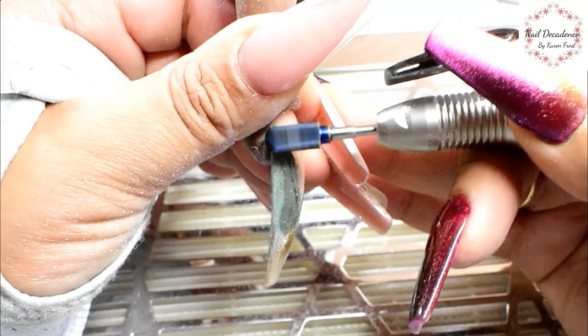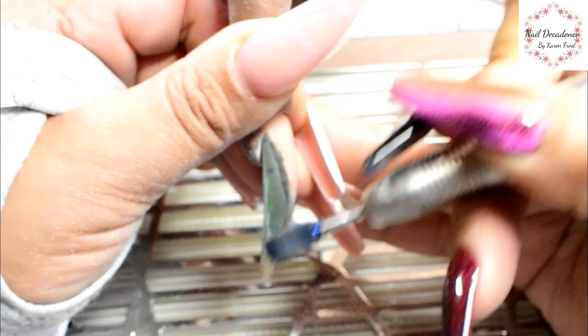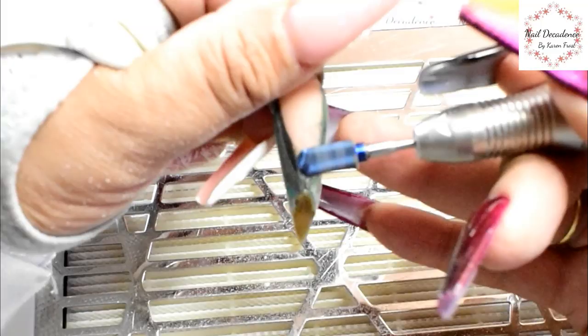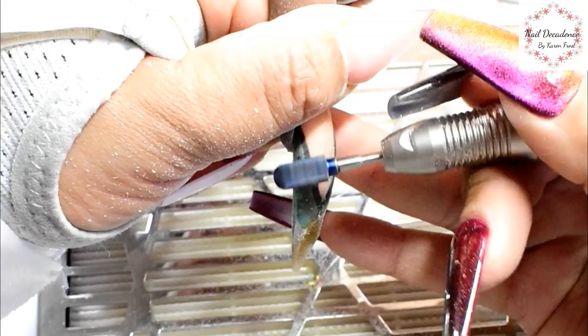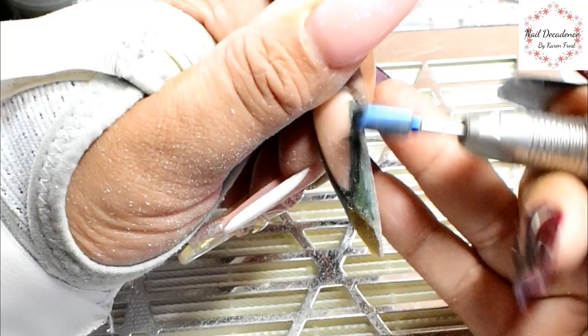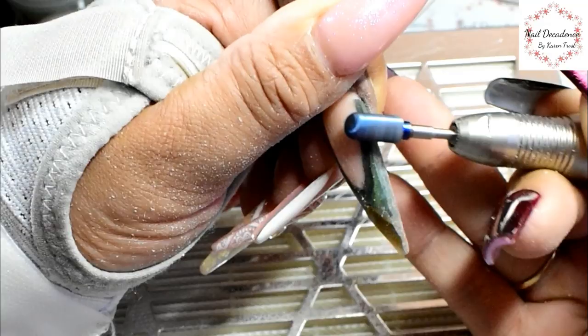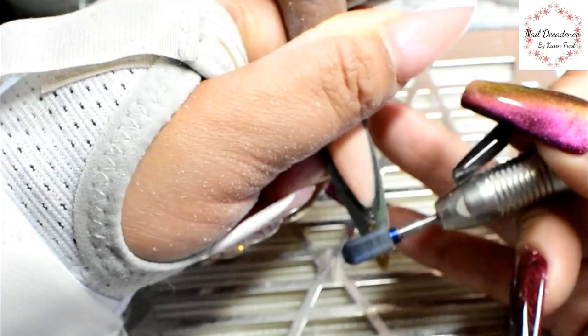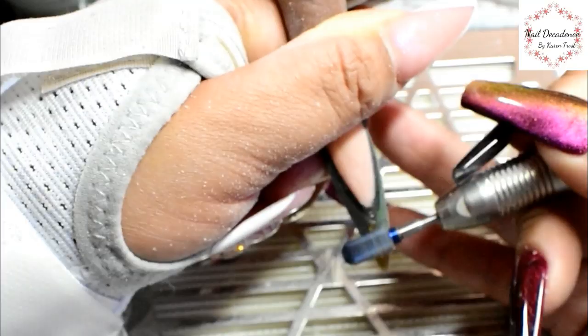I'm using the e-file now to reveal those beautifully crisp lines that we painstakingly hand-filed in on every layer. As you can see as I'm filing, those lines are getting sharper and sharper and it gets more and more exciting - you're like, oh look at that line, it's nice and crisp, how cool is that!